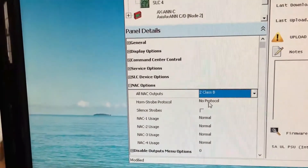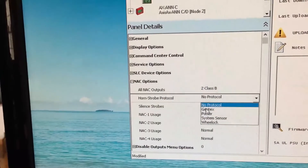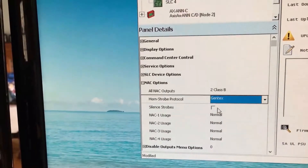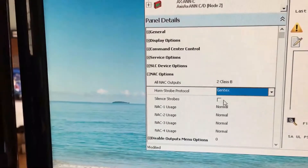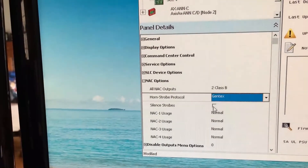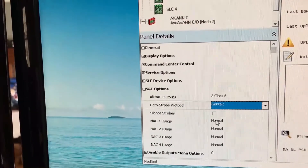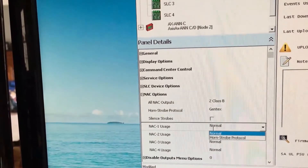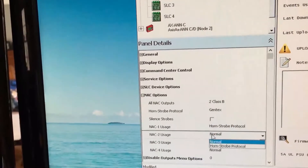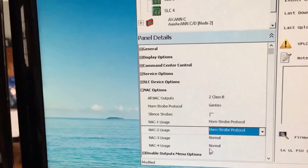The next item is to choose the protocol. There are those same four protocols again, and this time we'll choose Gentex. Last time we said we wanted the horns and strobes off on silence, but I'd like to show it a little differently by not putting the check mark on the strobe silence — this means our strobes will continue to flash until the system is reset. We only have the two NAC circuits, so I'll click on normal and ask it to follow the horn strobe protocol for both NAC1 and NAC2. I'm not going to alter three and four because they don't exist.